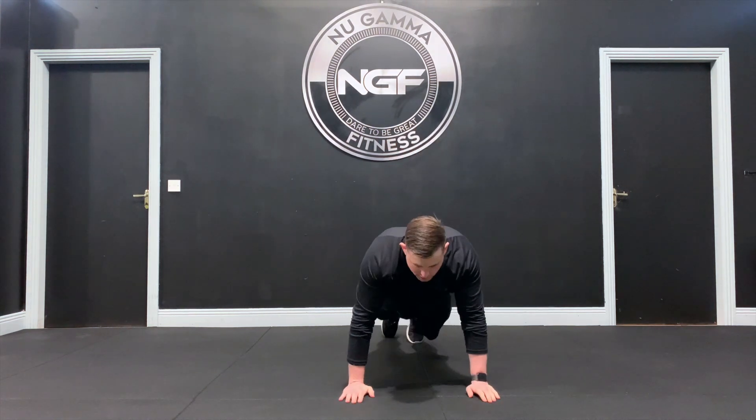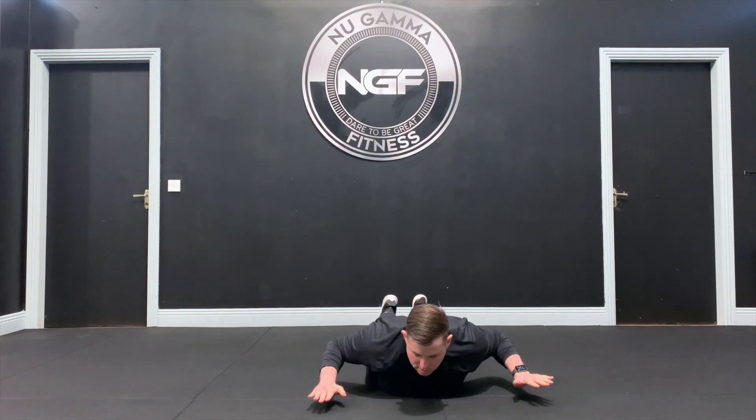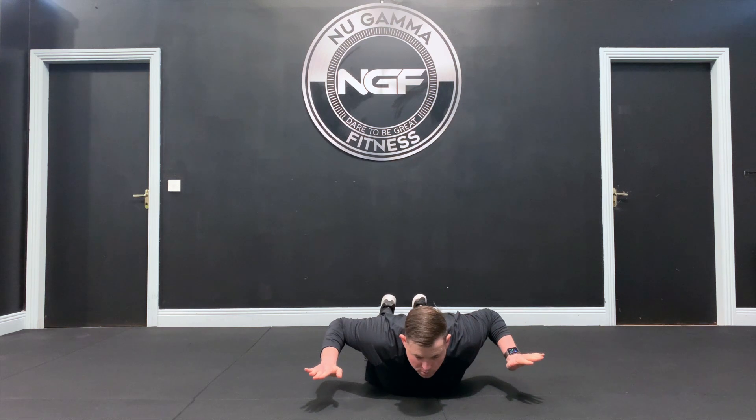A double rep hold is a great way to hold tension in our upper back. So we're going to start with our chest to the ground. We're going to pull our elbows right back, keep our hands off the ground and pull our scaps together — so your shoulder blades.